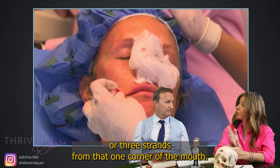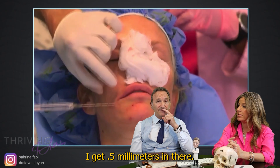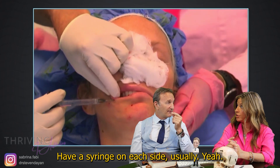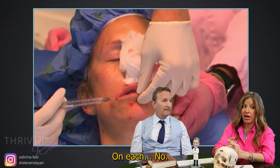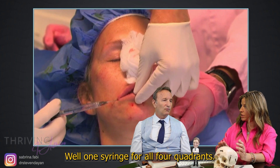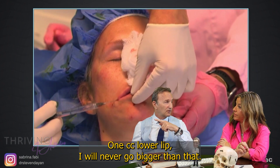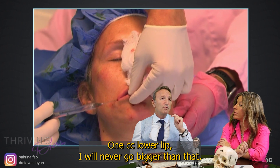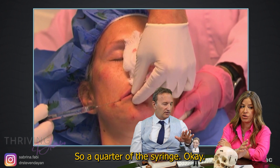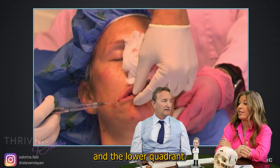So you did like two or three strands from that one corner of the mouth to the midline. I did 0.5 cc in there — so just 0.5 cc, half a syringe. One syringe for all four quadrants, though it depends. If someone wants bigger lips, I'll do one cc upper lip, one cc lower lip, but I will never go bigger than that. Most commonly it's half a cc per upper lip, half a cc per lower lip — so a quarter of the syringe per quadrant.